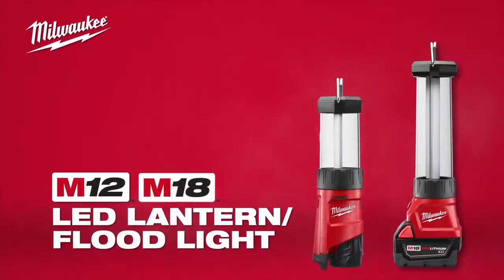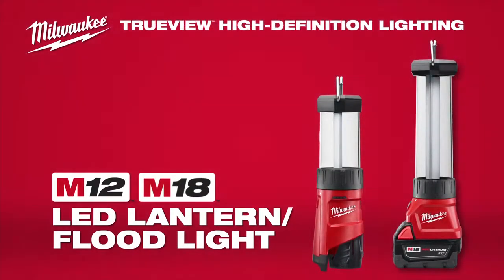Introducing the M12 and M18 LED lanterns featuring TrueView high definition lighting.